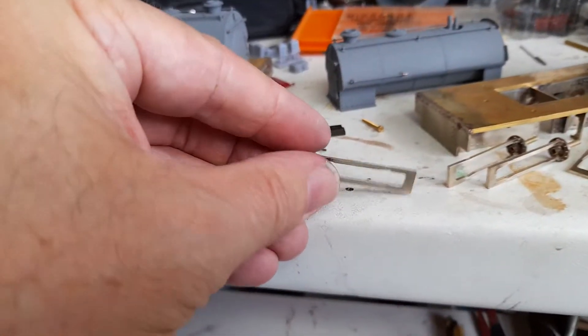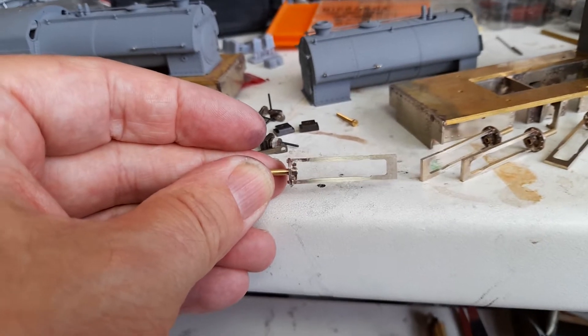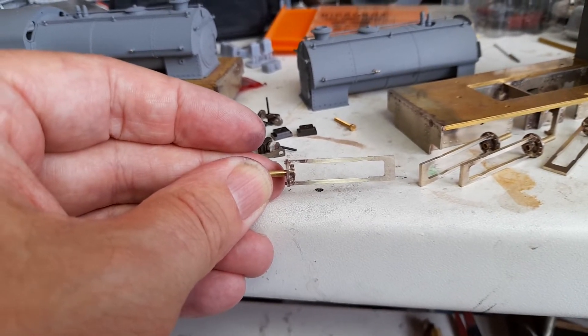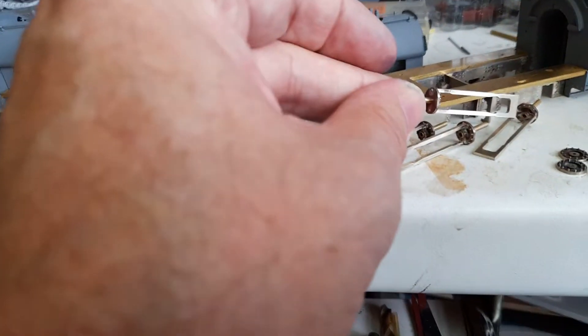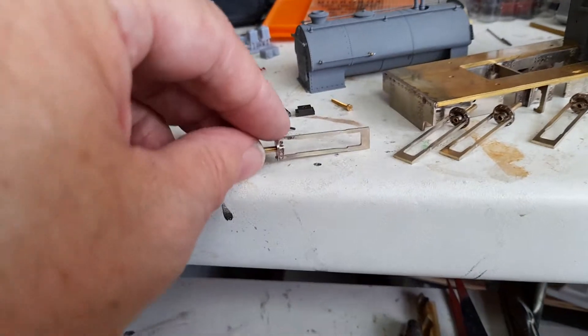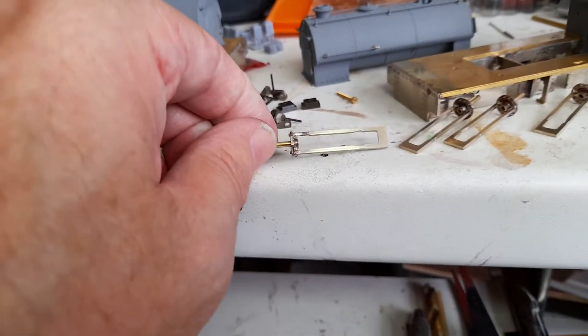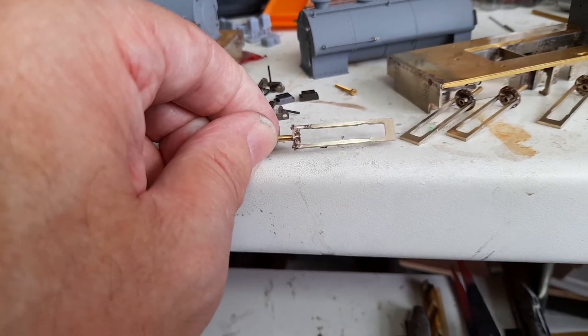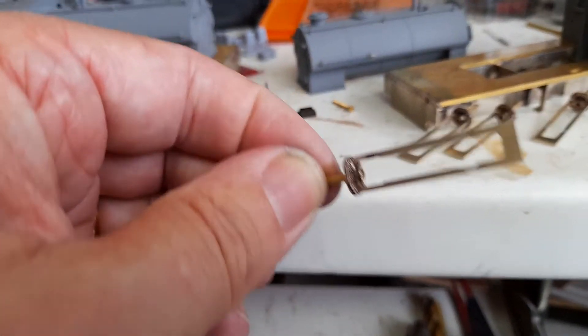We have slide bar units which I make like this as an elongated U shape, so that once they're soldered in position on the motion bracket, this bit here then gets trimmed off. It's much much easier to handle them as a U as opposed to individual bars.